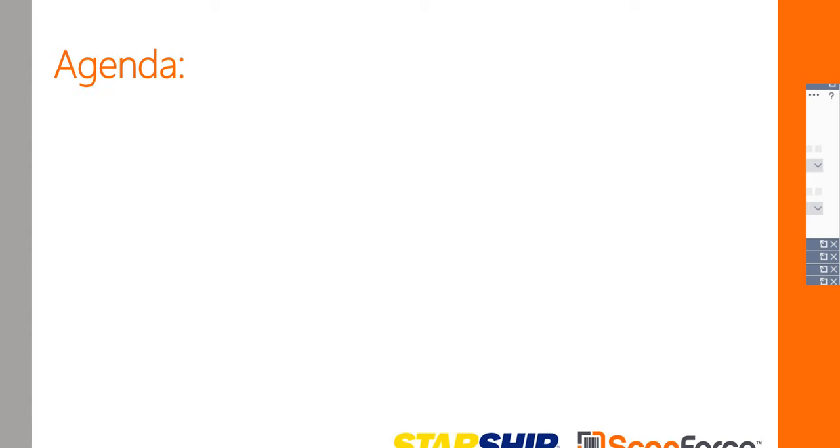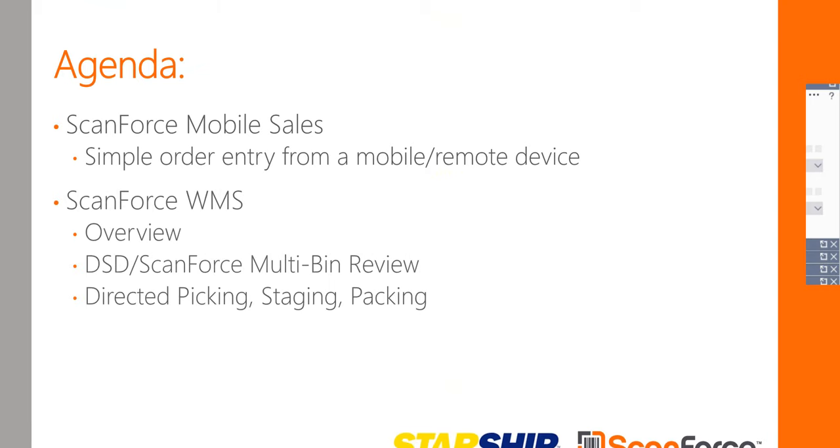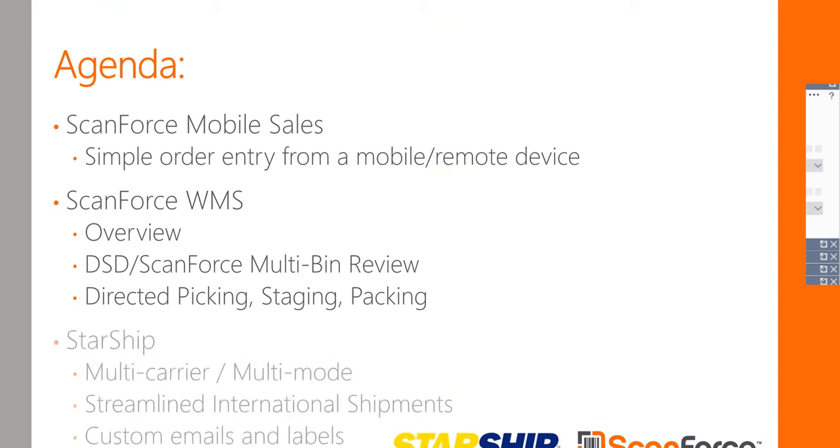Thanks so much Darcy. We're going to start off with the ScanForce mobile sales module — showing the mobile device application and how that information goes into your Sage system. From there we'll move into the ScanForce WMS, a quick overview of the DSD ScanForce multi-bin, directed picking and staging packing. Then we'll pass it over to Caroline at Starship for multi-carrier multi-mode, streamlined international shipments, and custom emails and labels.